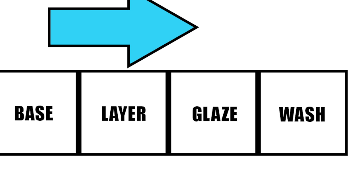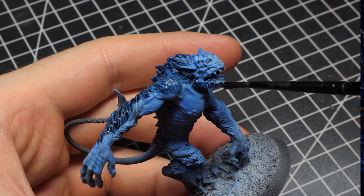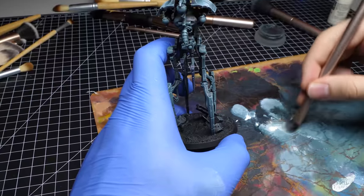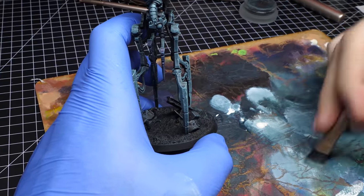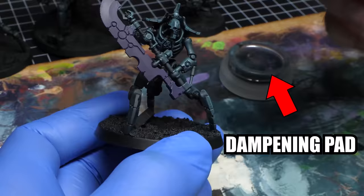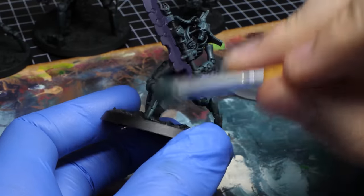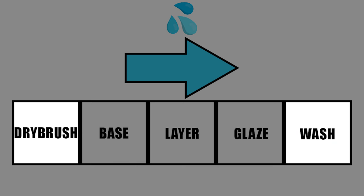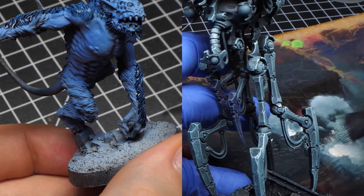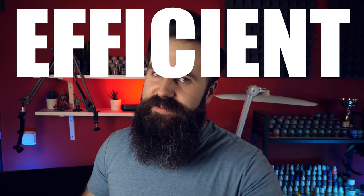On the other side of the extreme is dry brushing, which is like inverse washing. If you are painting all the hidden parts with washes, you are painting mostly the exposed parts with dry brushing. Because you don't really need a lot of solvent for dry brushing, you can get quite nice coverage, but you still have to get rid of most of the paint. However, keeping your brush a little bit damp is also a good idea to get a smoother and less dusty finish. The two techniques that are on the extremes have one thing in common — they use the shape that you are painting to your advantage, so you are faster. They are also known as efficient techniques.